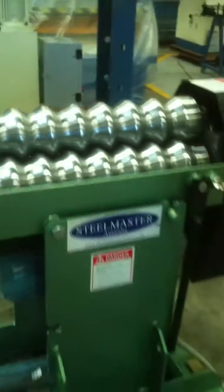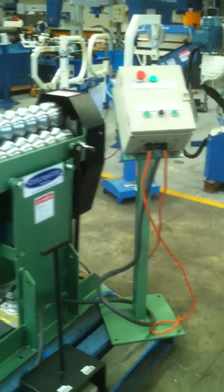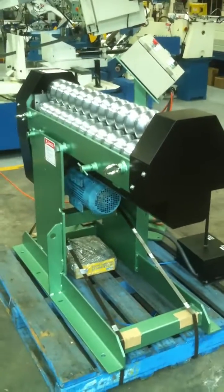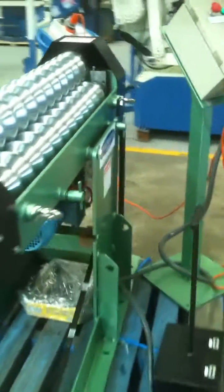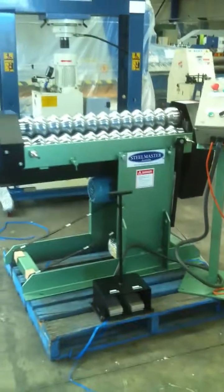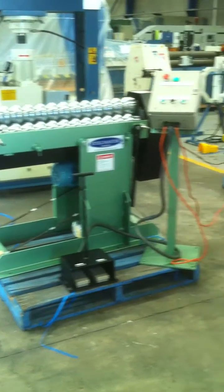These are the standard simple corrugated rollers, but we can also offer these with a CNC fast fold graphical controller, in which you can program and roll all your profiles to a computerized CNC program. This is done through the control console and operation pad itself.